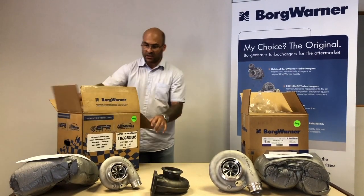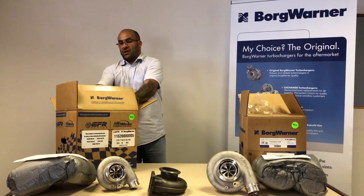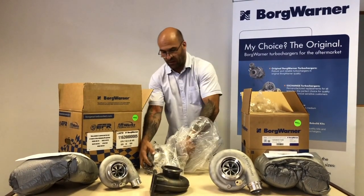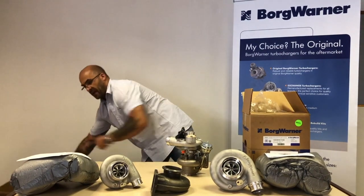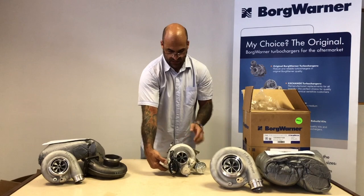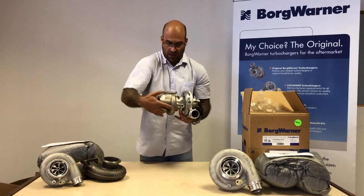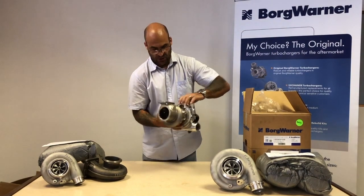Let's move on to the EFR. This specific EFR unit is a 7163 with an 85 AR wastegated turbine housing. These turbos are very sought after with beautiful stainless turbine housings and fully featured components. The numbers denote the rotating assembly size: 71mm exducer on the compressor wheel and 63mm on the turbine side. This unit has a T25 flange inlet, V-band outlet, internally gated — which includes your actuator — and a stainless steel turbine housing.